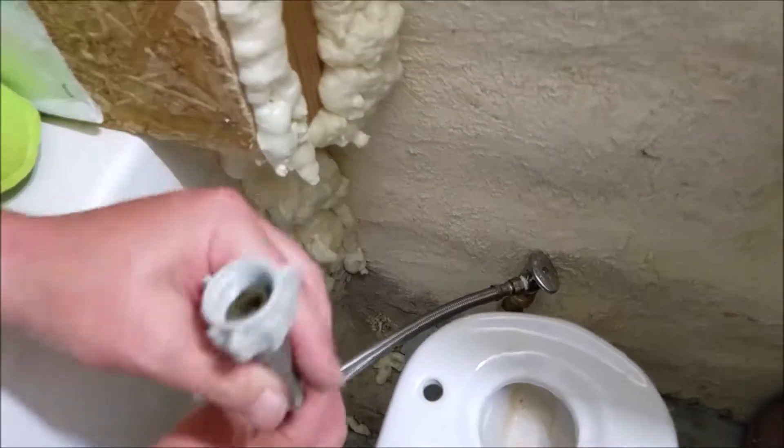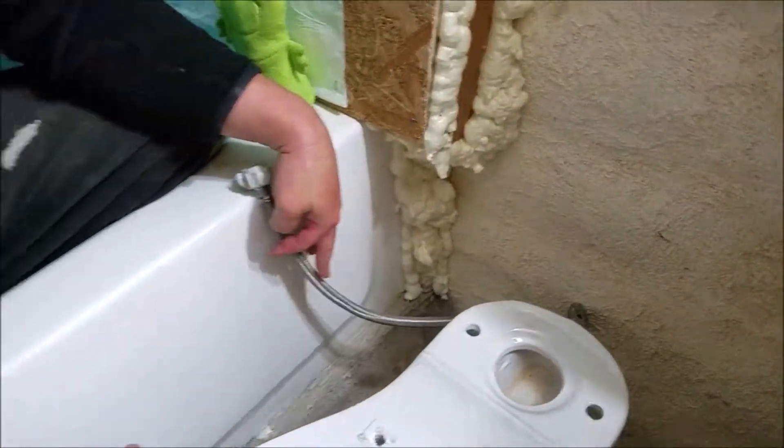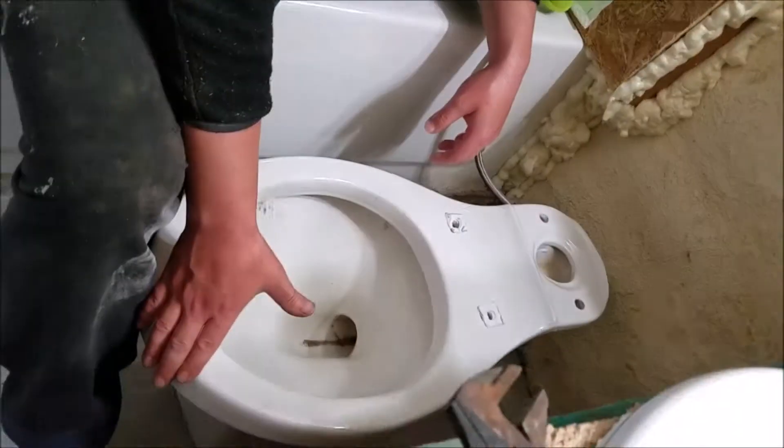I like PEX and I like the SharkBite. It's a lot stronger and I highly recommend it from supplyhouse.com. I look forward to working with them and ordering more plumbing parts for my future restrooms in this home.